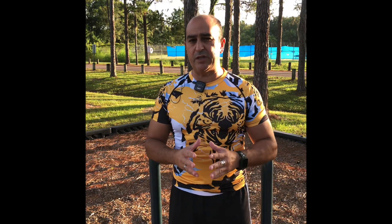Hey guys, I'm Sifu Jose Penalosa. Today we're going to work with different exercises here in this park and just enjoy it. Let's do it together.